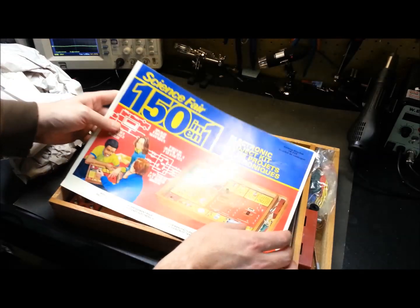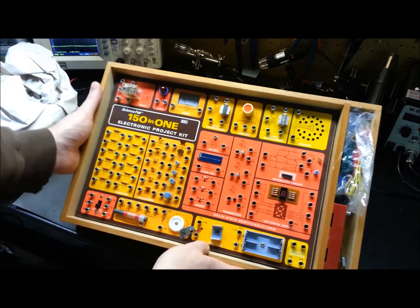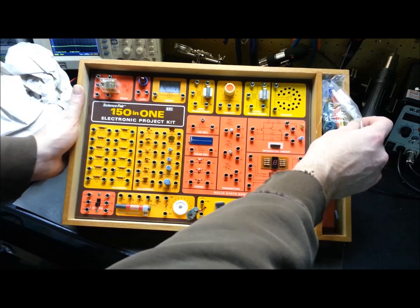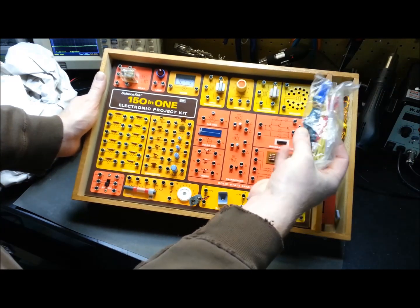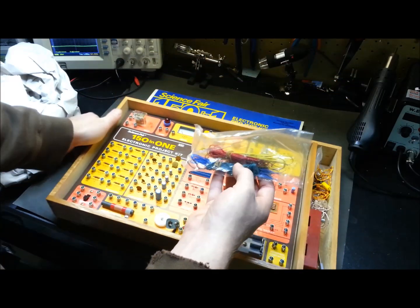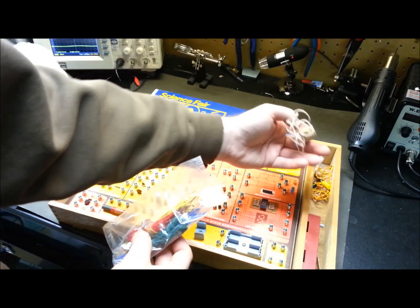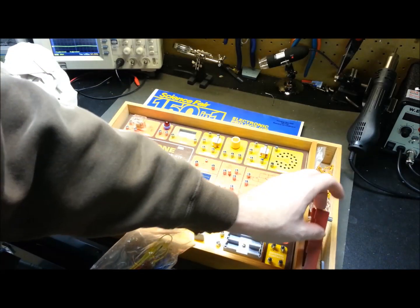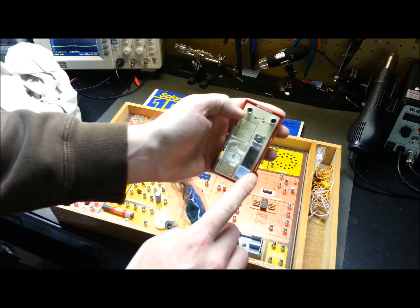So basically with this kit you can make 150 different projects that they kindly spell out for you. Let's go retrieve that. As indicated in the auction, it sure looks like this has hardly ever been touched — the original earphone bud is still here. Pretty cool. There's a Morse keypad if I remember right — oh yeah, that's pretty cool.